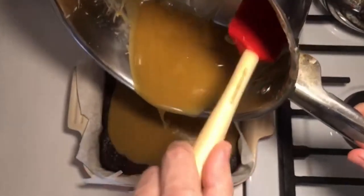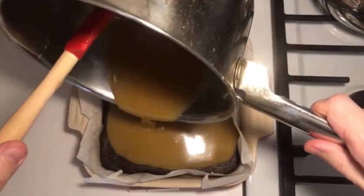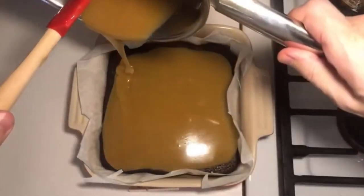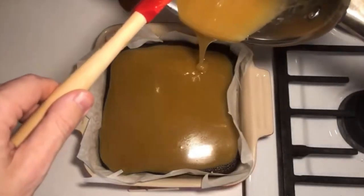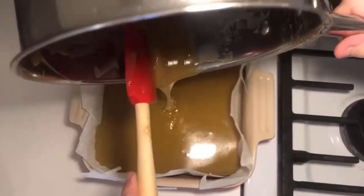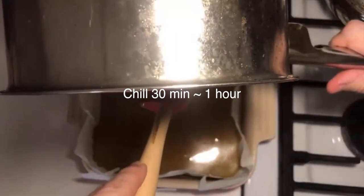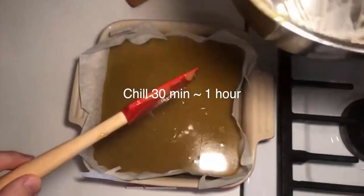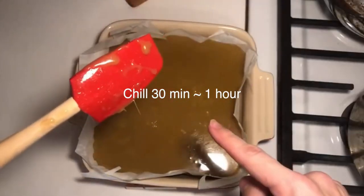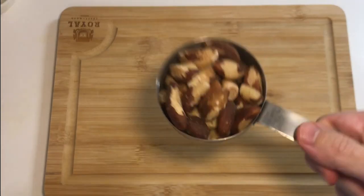The brownies have been sitting out all night — I didn't cool them in the fridge, just left them out. Now I'm getting all the caramel I can out of here, then I'm sticking these in the fridge so it can set. Half a cup of Brazil nuts.